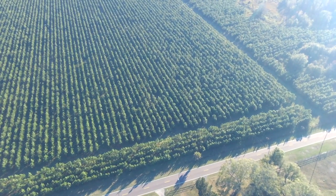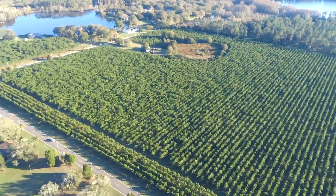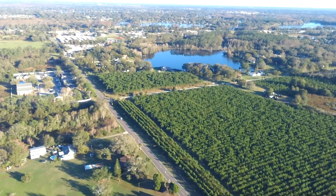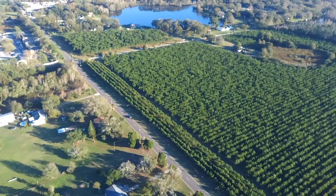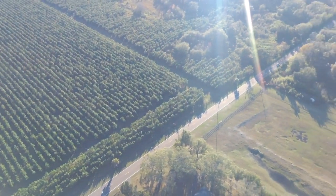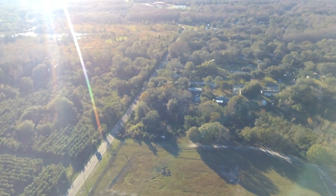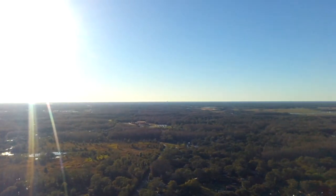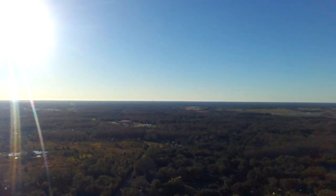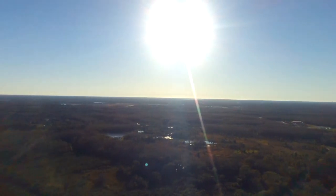Something I wish Hubsan would add to the app would be some sensitivity controls, especially for the gimbal pan up and down. I find it very difficult to get a smooth up and down shot or pan with the current settings — I wish there was a way to turn those down a little bit. It would also be awesome to have rates in the app so that panning left to right isn't so herky-jerky. It could just be me, but I see it with a lot of reviewers too, even more experienced drone pilots. Hubsan, sensitivity settings would be amazing.